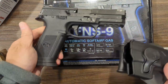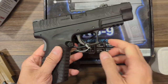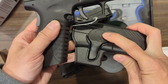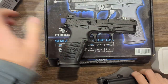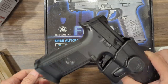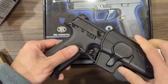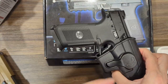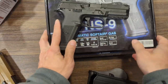So we have the Cybergun FNS9. What I usually do is observe the trigger guard shape — that's how it locks — so whatever the shape is similar, we'll try. Let's see the FNS9. It can lock, but it's too noisy and too loose. So I wouldn't say this is a proper fit, but if you can't find the holster, maybe it's your last option to use the XDM holster.